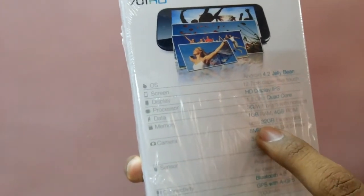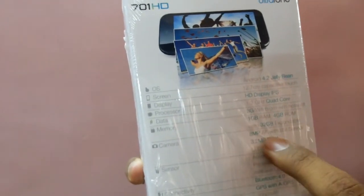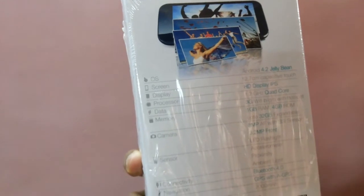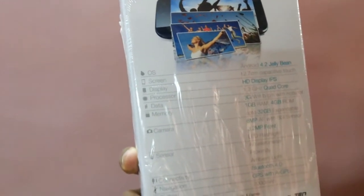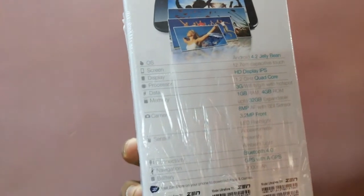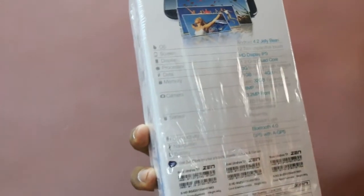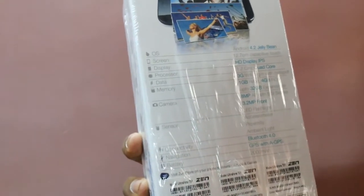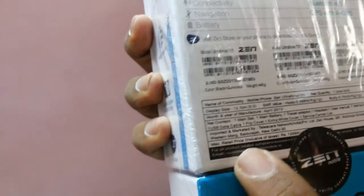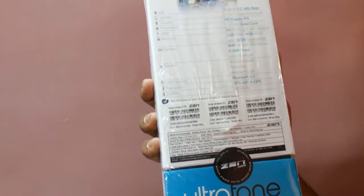Internal memory is 4GB ROM, expandable up to 32GB via micro SD card slot. Camera is 8MP autofocus with BSI sensor and a 3.2MP front camera, which is the highest in any budget phone. It also has Bluetooth 4.0, GPS, and a 2000mAh battery. The MRP of the product is 12,999 but it is easily available for 12,000 rupees.